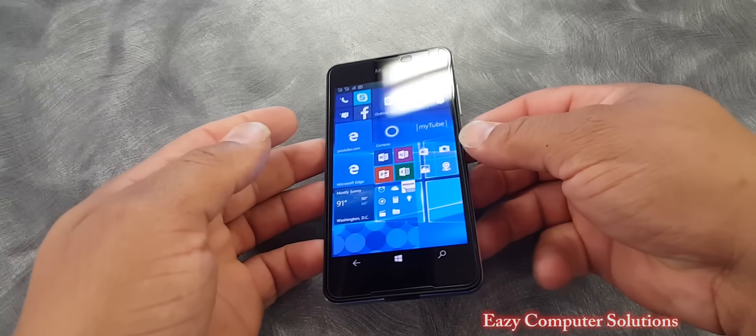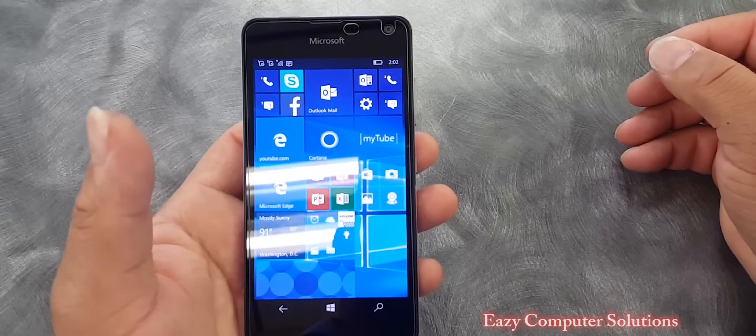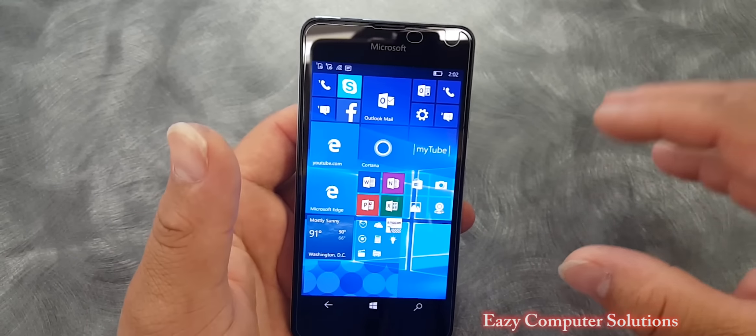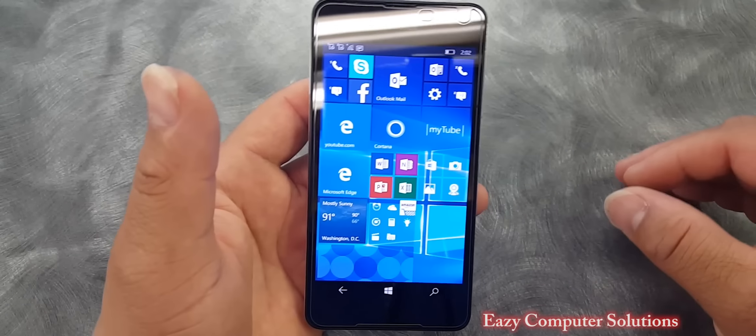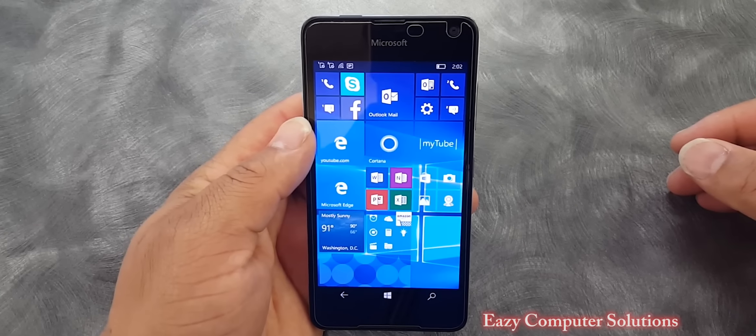Hello guys, this is Eric with another video. Right here, I got the 650. I've been having this device for a couple of months now. I already made my reviews and did all kinds of videos for this device. So if you want to get a little more on the 650, check out my channel — I got a playlist about the Lumia devices.